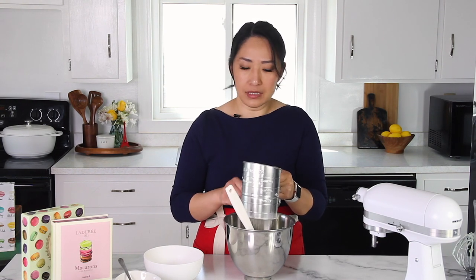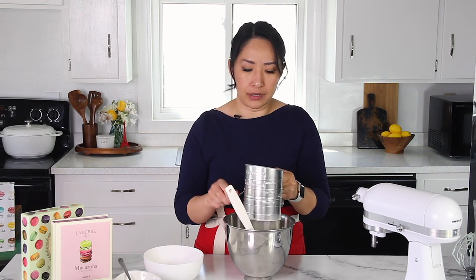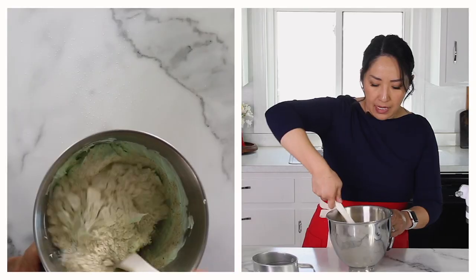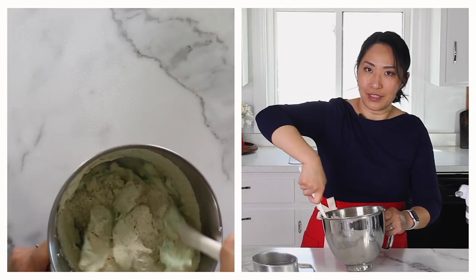I have a whole playlist on my channel for mastering your macarons with individual videos for specific stages. If you'd like to work on your macaron technique, go ahead and watch those videos. A quick note: if you get less than a tablespoon of bigger chunks after sifting, you can just discard it — you don't have to replace the dry ingredients. But if you get more than one tablespoon of chunks in the sifter, then I would suggest replacing some of it.